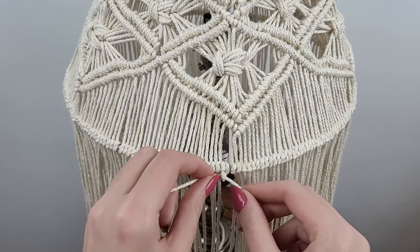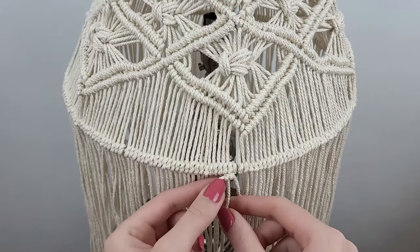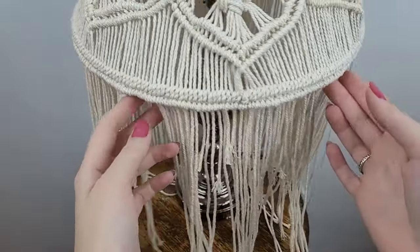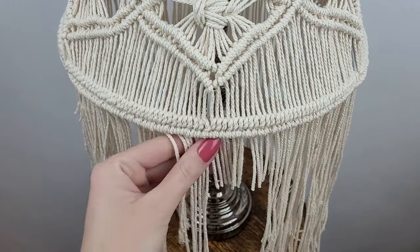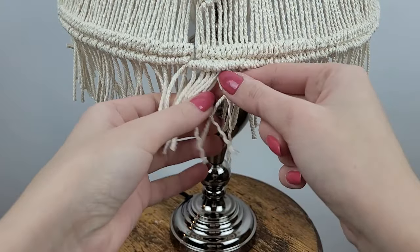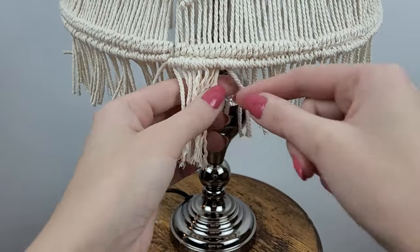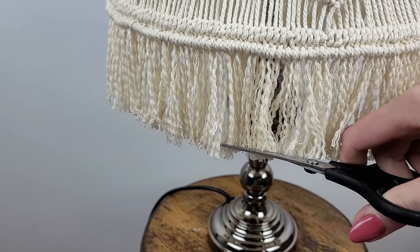There are a few options for how you want to finish your lampshade: you can just trim the cord and leave it as is, make small knots at the ends, or — like me — unravel all the cords to create fringe. I start by cutting all the cords to the same length, then one by one I unravel them, and then I go around with my scissors to make it super straight.